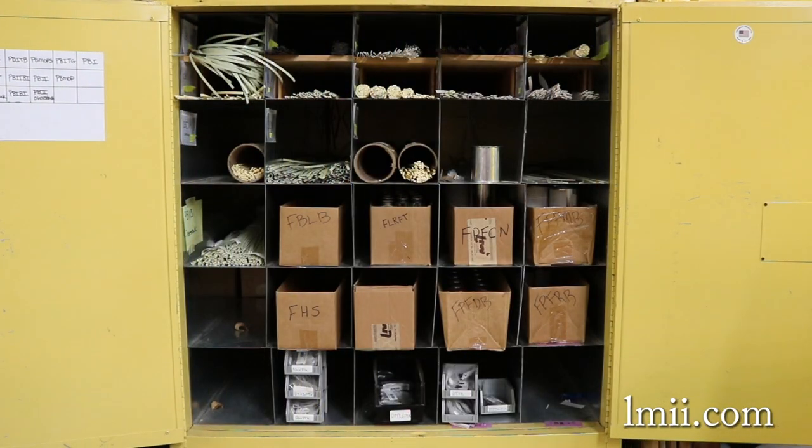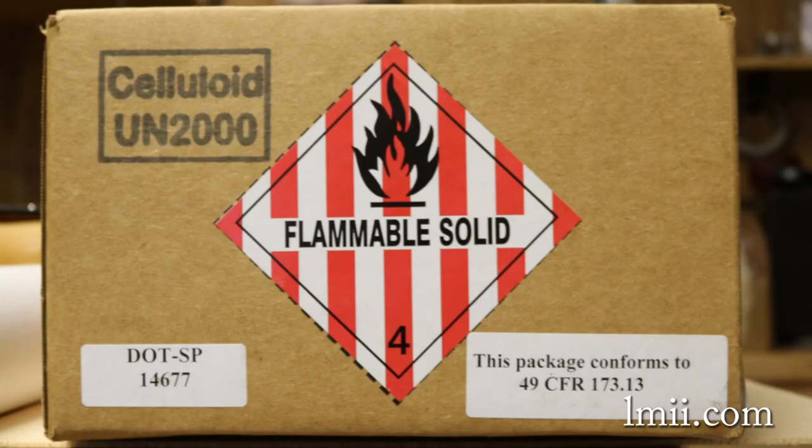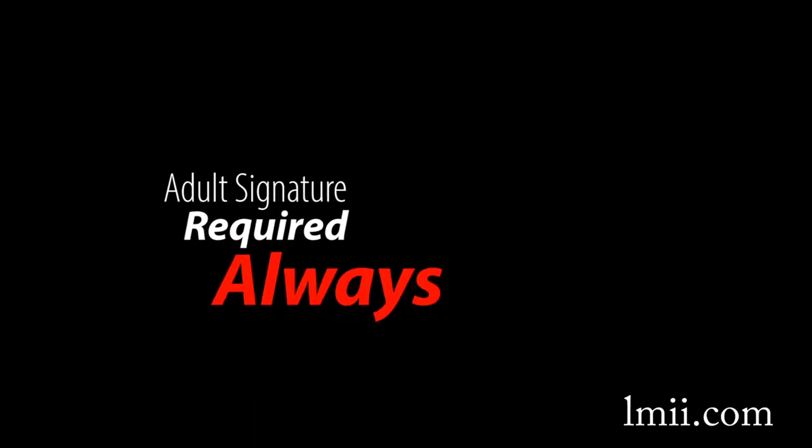Celluloid nitrate is not allowed in aircraft and can only be transported via non-USPS ground service. It must be packaged without packing material or other items and is placed in special reinforced boxes. Without exception, an adult signature is required upon delivery of a hazmat package.